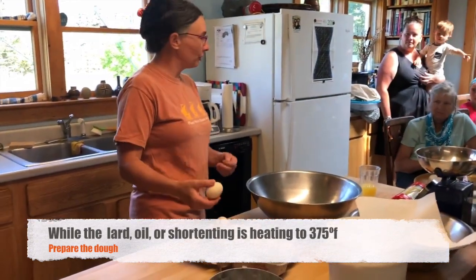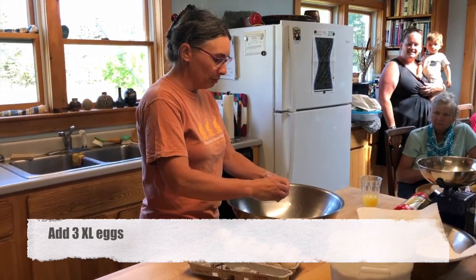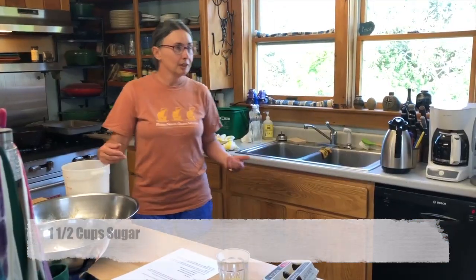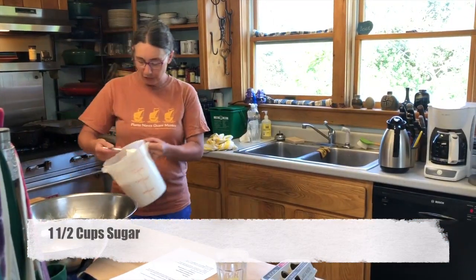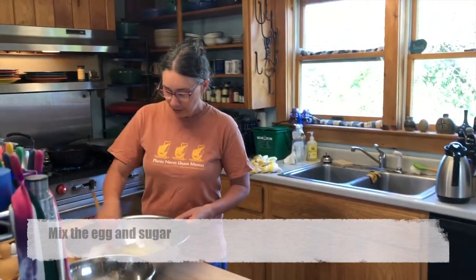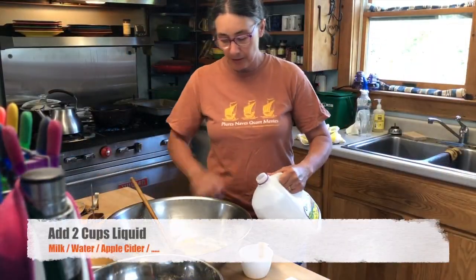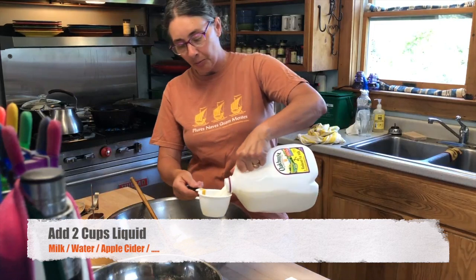I'm going to use some local Lara eggs today because we have them, which is nice to be able to do. I'm just going to use the straight sugar today to go with the simplest version. I'm going to mix those together. I'm going to use about a cup of milk and a cup of water.